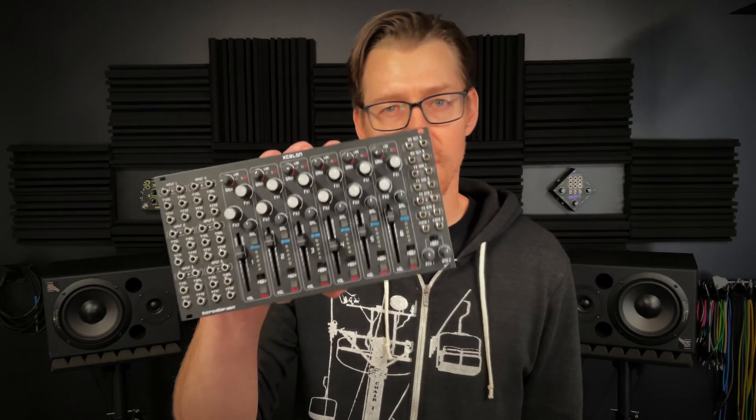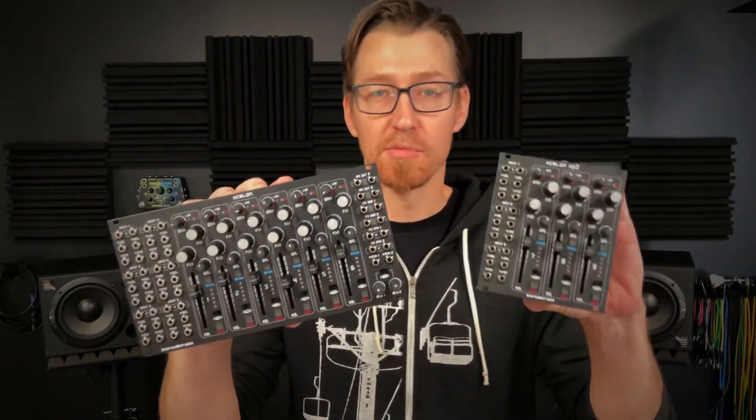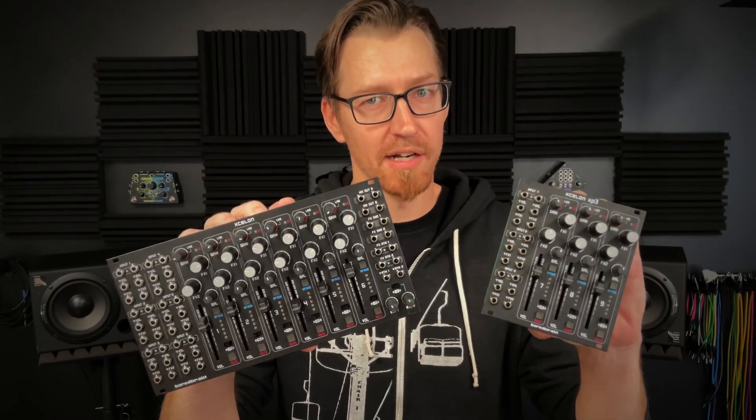You can check out all the features and specs on the BoardBrain website for Exelon and XP3, and don't forget to sign up for our newsletter for new product alerts like future expanders for Exelon. See ya!